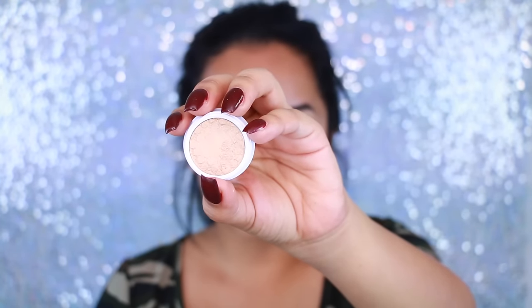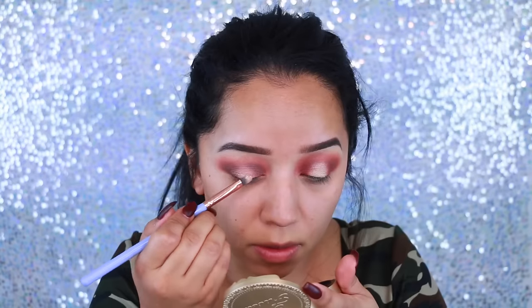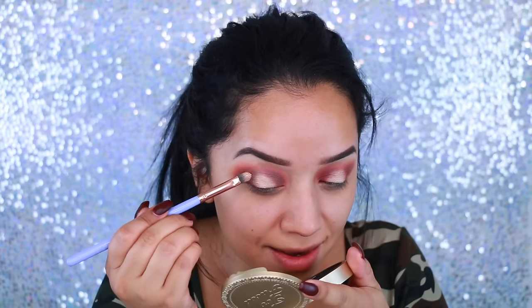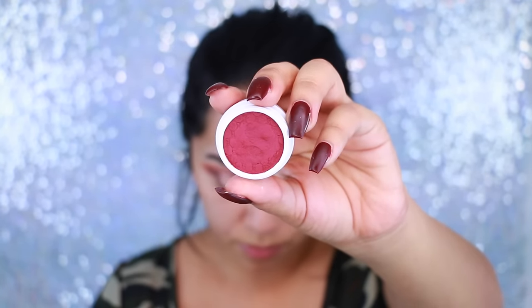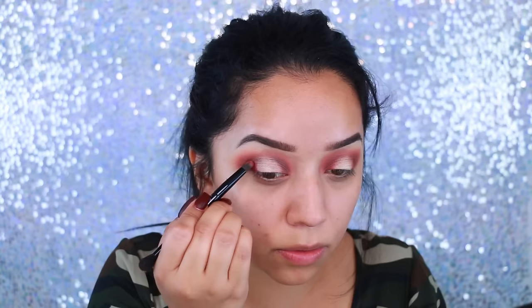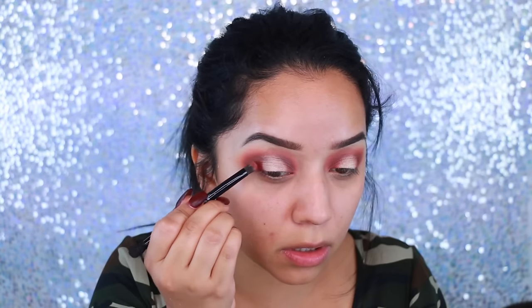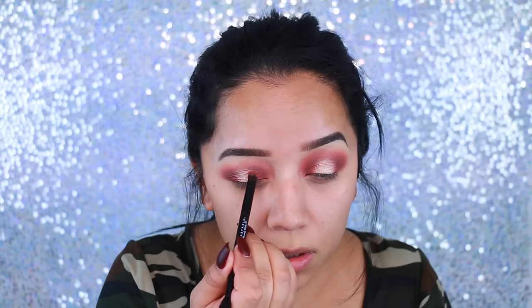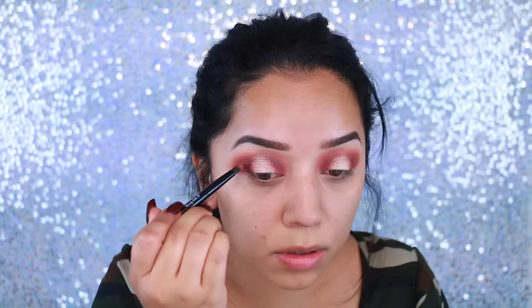Now I'm going to take this MAC paint pod and apply that to the center of the lid because I want to make sure the pigment is really out there. I'm going to take this shimmery champagne gold color and apply it to the center of the lids. I prefer to use a synthetic brush because I feel like that applies it best, packing it on at the same time. Then I go in with the fourth color from the Super Shock Shadow palette quad and apply that to the outer and inner corners to blend everything, making sure there's no harsh line between the center and the sides.